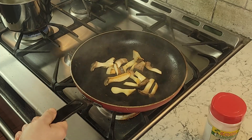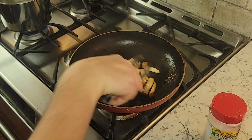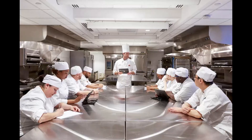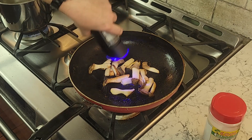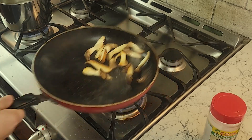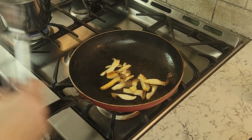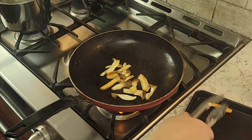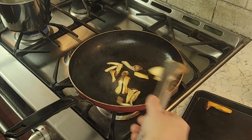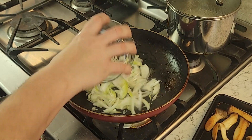Now I'm giving the king oysters a sear first — a little bit of French technique here — then I'm going to reserve them to the side. A little salt and pepper, because you want to season dishes as you go. I did it like this because I didn't want to try and cook them in an overcrowded pan when I do the mushrooms.